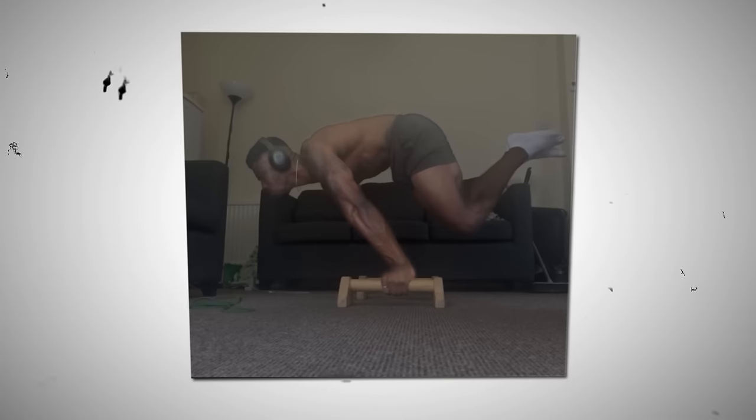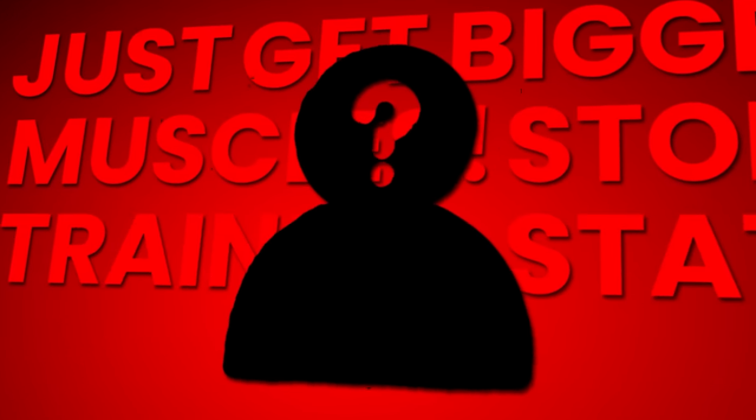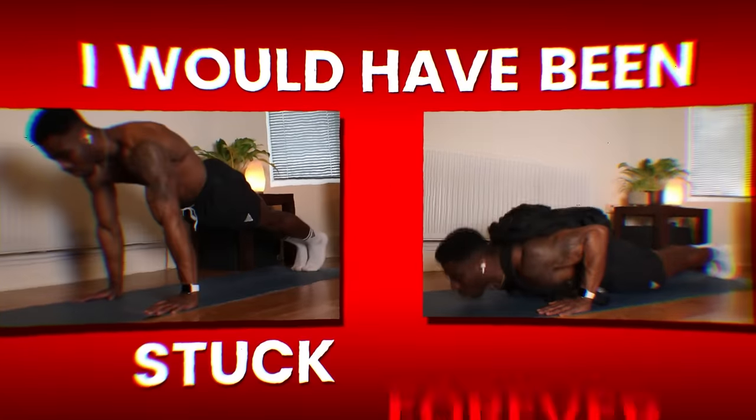This is me, four years ago, stuck with my calisthenics skills. If someone had given me the advice to just get bigger muscles, stop the statics, and go back to pull-ups after I just focused on my basics and weighted basics, I would have been stuck there forever.